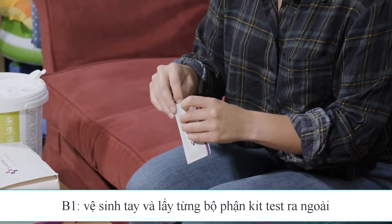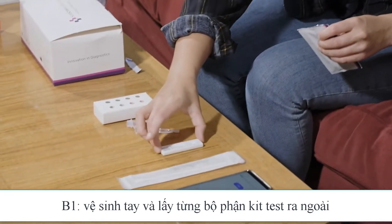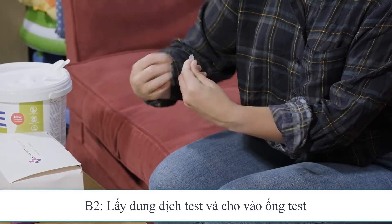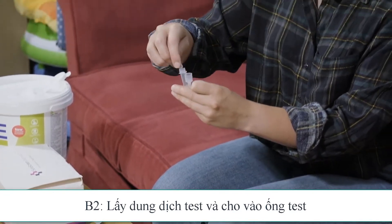Open the cartridge packet and place the cartridge flat onto the clean surface. Pick up the buffer solution vial, twist the top to open, and add all of the solution into the extraction tube.